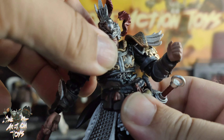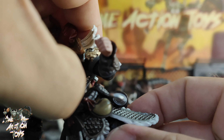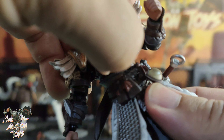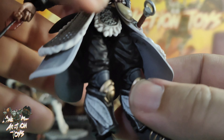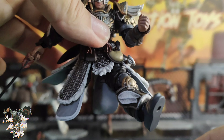Then they both come with these open hands, which are pretty cool. The obligatory fists. Then we get a right gripping to match the left gripping, and we get a left trigger — not sure why on the left trigger. And that guy has the arrow hand in there.